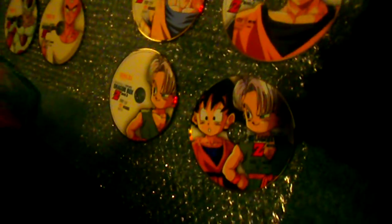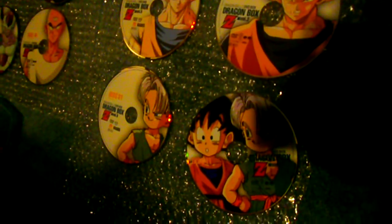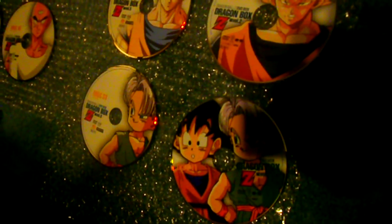Don't know why, but they cut Goten out of all the discs for Funimation's release — he is not featured in a single one. I guess they found him not very important. Then we have Kabito and Kabito Kai on Japan's, versus just Kabito on Funimation's — I prefer Japan's. And then having Pan on there in addition — I prefer Japan's.